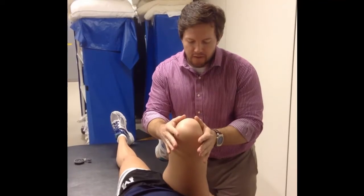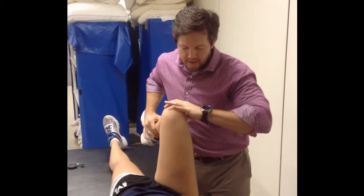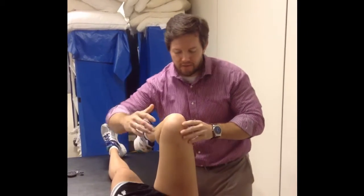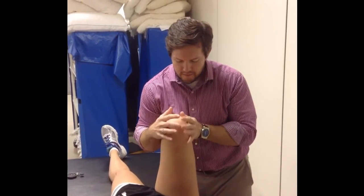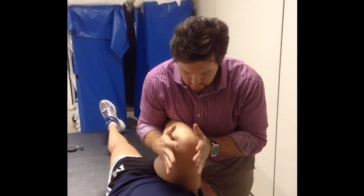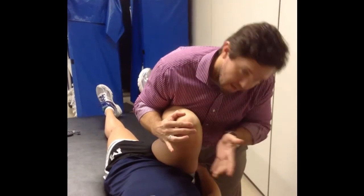The other thing to keep in mind is another cheat will be a little bit of external rotation. As the leg comes up, it will want to start to externally rotate to gain some more motion while still maintaining that straight line into flexion. So if you just cup around the lower leg a little bit, that'll help you watch out for and block that external rotation. I still have my bubble inclinometer here and I can look at the measurement from there.